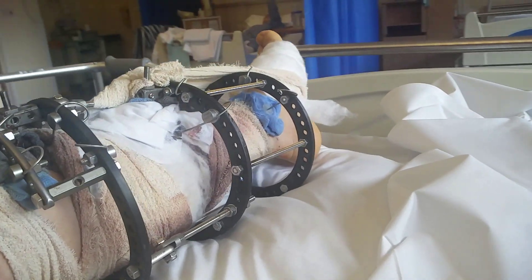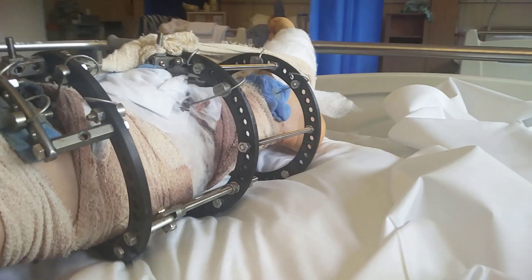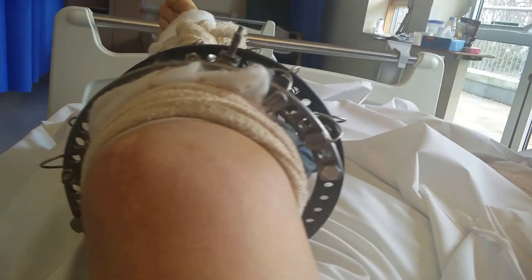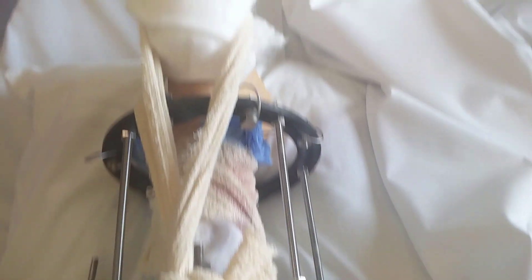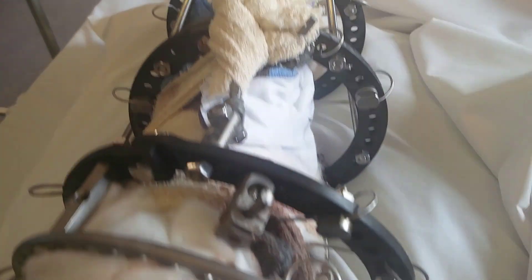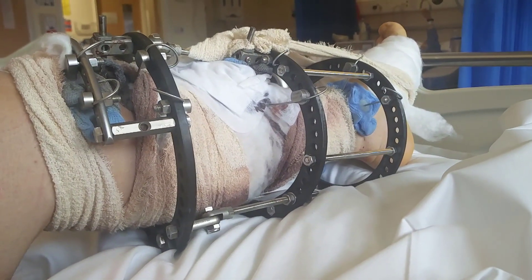I'm out of the operation — it took around three hours and one hour recovery. What you can see here is the cage, the Lazarus cage. I'm all bandaged up. I did bleed a lot, apparently more so than the average operation. You can see my foot is being held up by a bandage, just to keep it straight.